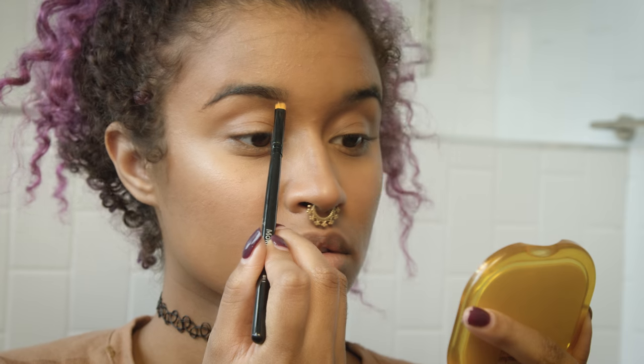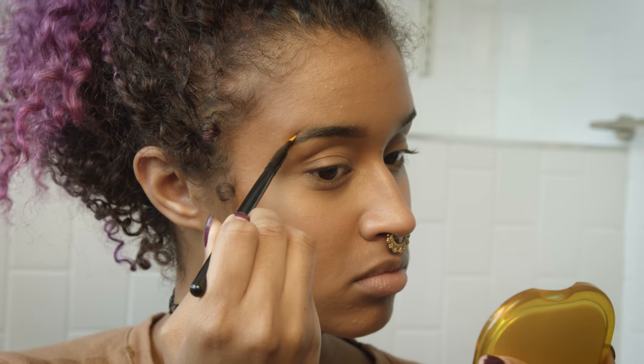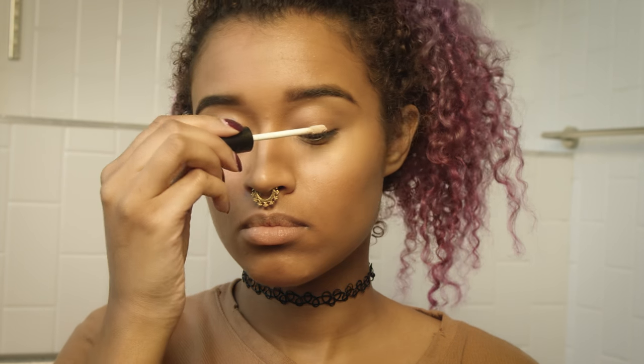Going in and doing my brows the same way I usually do, except they're a little bit thinner now because I did get tired of doing overdone large brows. Now I'm just going with a slimmed-down version. Then I'm going in with my eye primer as usual, top and bottom, blending that out with my fingers.